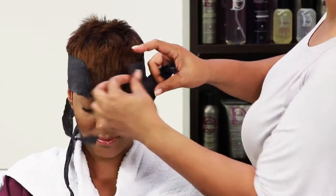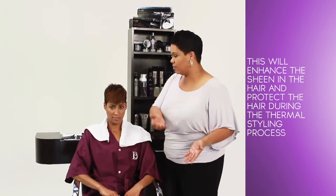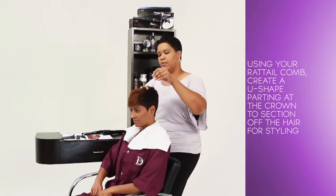Remove styling strips and comb through. Apply a couple drops of Silk Essentials in hand and emulsify. This will enhance the sheen in the hair and protect the hair during the thermal styling process.